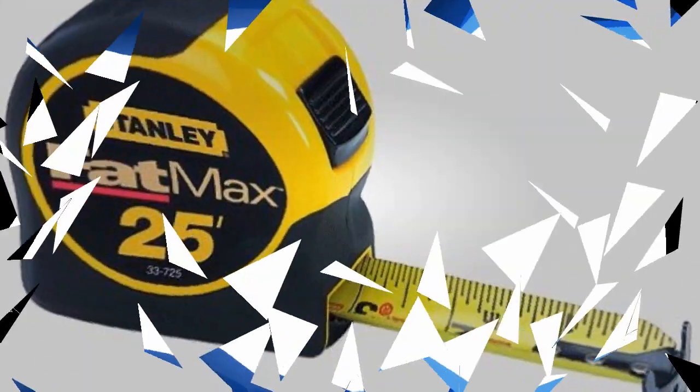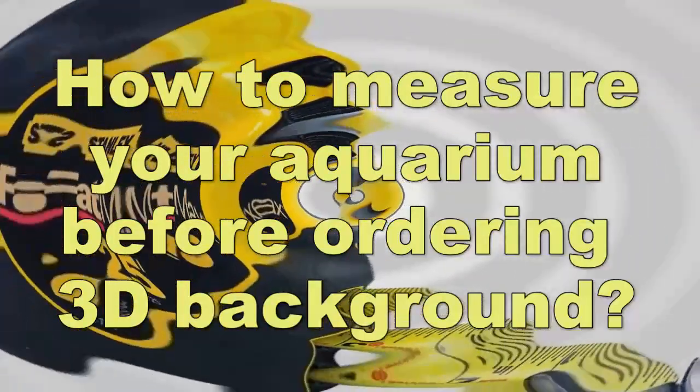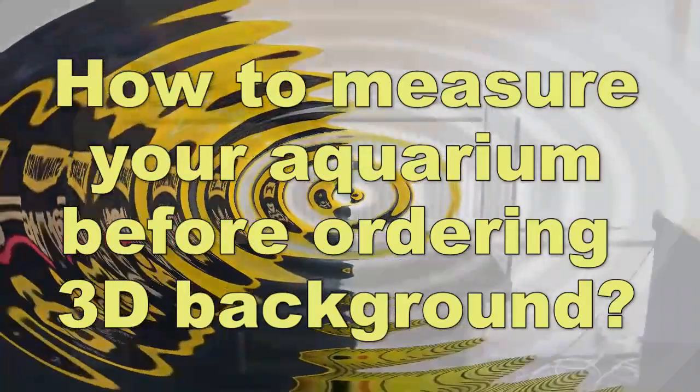Aquamaniac.com — Unique Aquarium Decoration. How to measure your aquarium before ordering your 3D background.